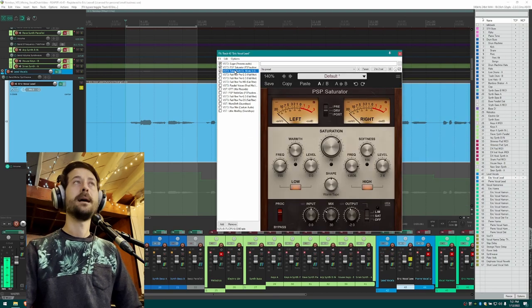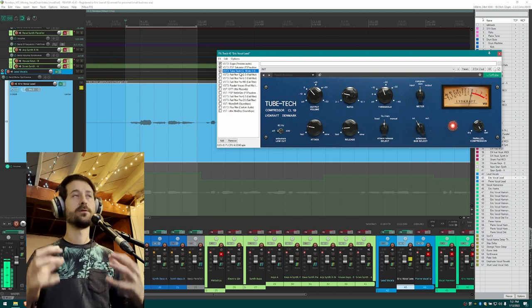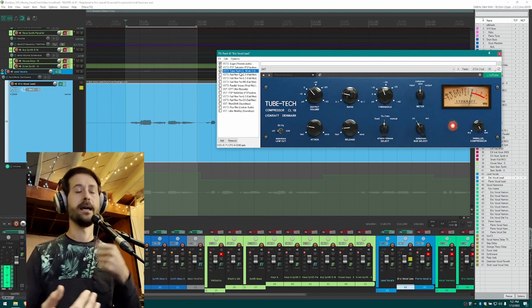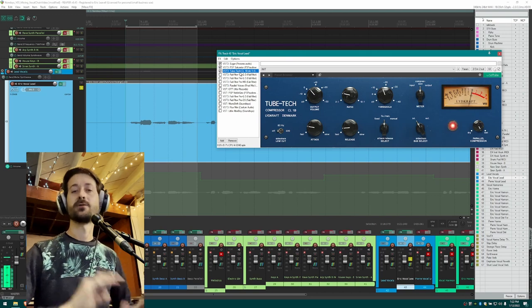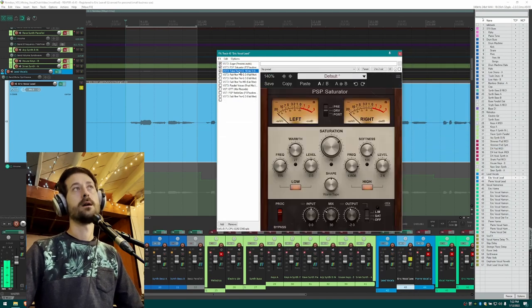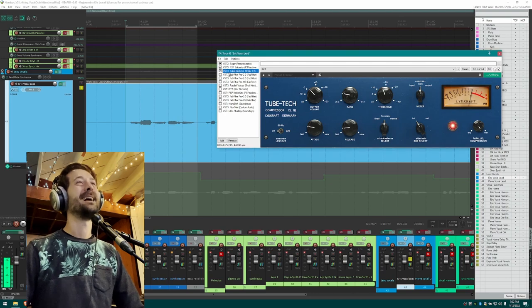The idea with these first three plugins — Sugar, the saturator, and a compressor — is to take that natural raw vocal and get it as close as you can to where you want it in terms of level, compression, top end and all that. I'm getting the raw sound as polished up as I can, and then doing all the shaping afterwards. It just feels more natural to do your heavier compression and saturation on that raw signal rather than on already highly processed stuff.